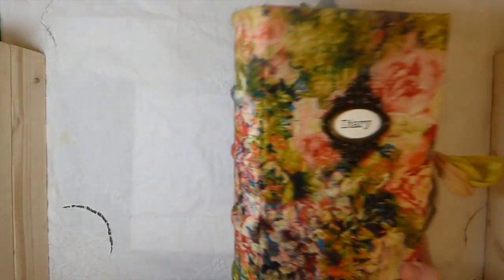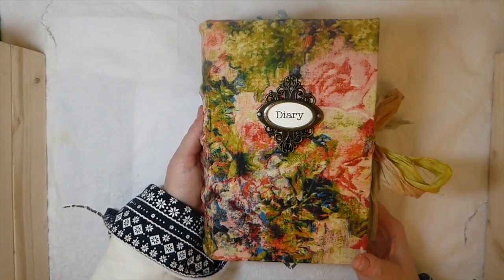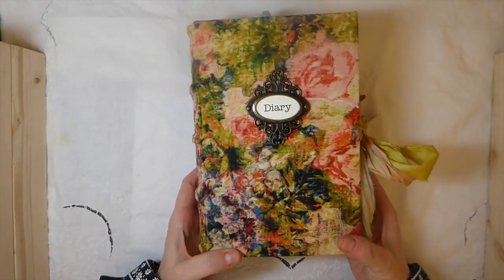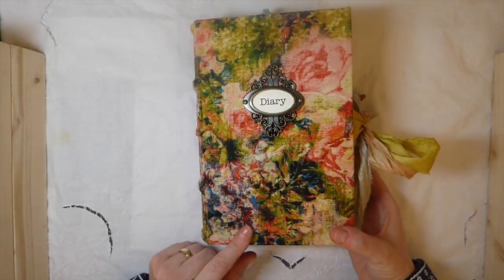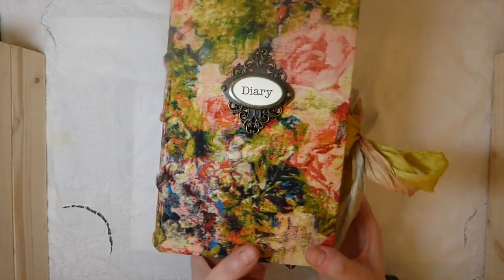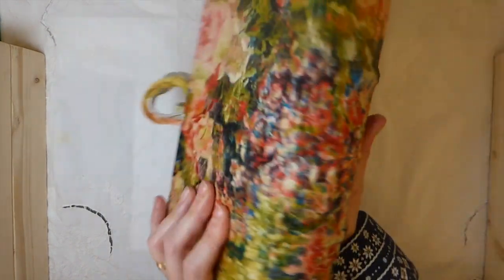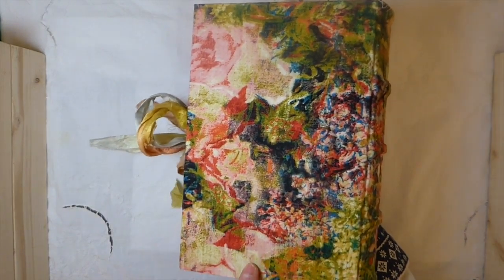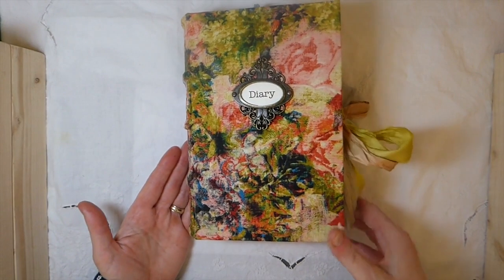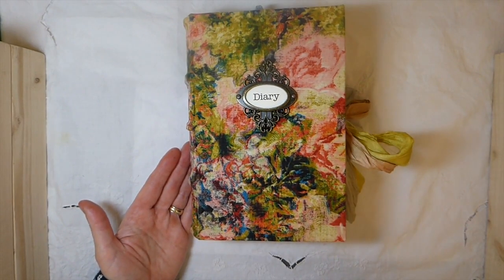This is using Nick the Booksmith's course, as you can probably tell. And I've covered it with Tim Holtz fabric. I am just crazy about the colors in the material and the design. So I've named this the Watercolor Diary, and it's going to be for sale in my shop — I'll include the link below.